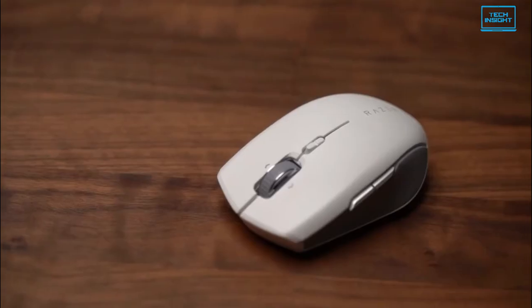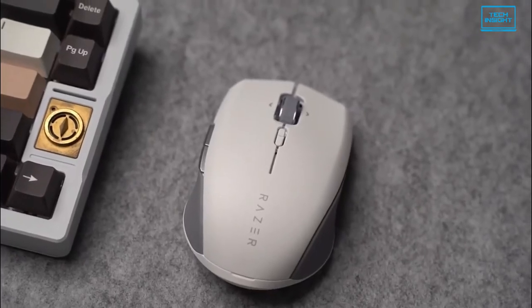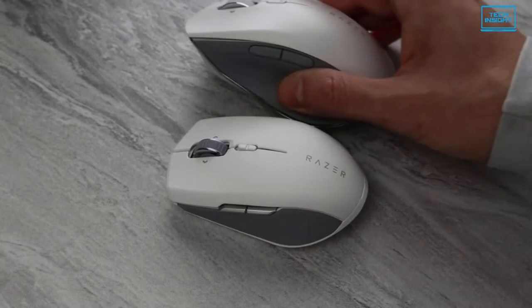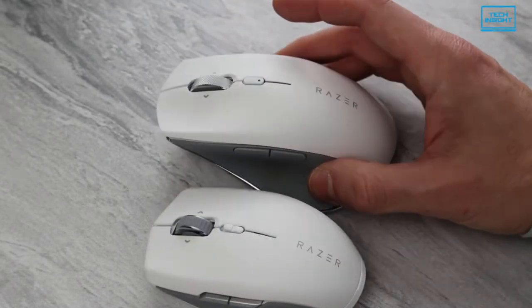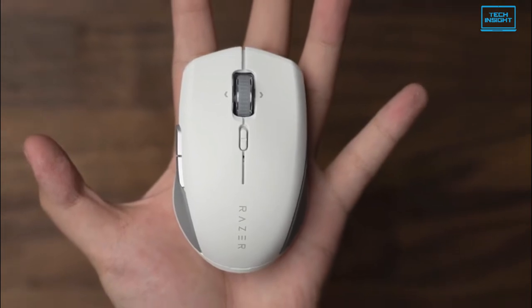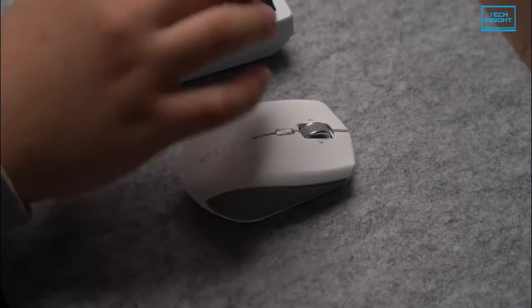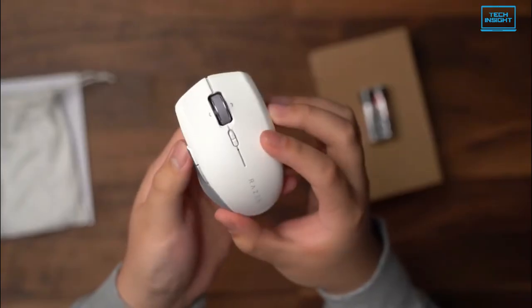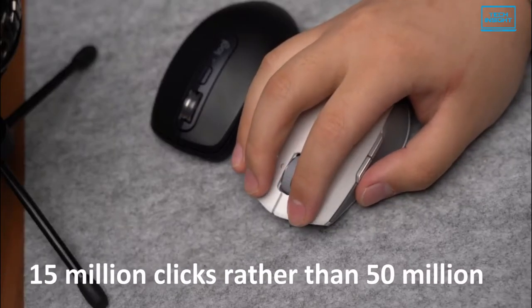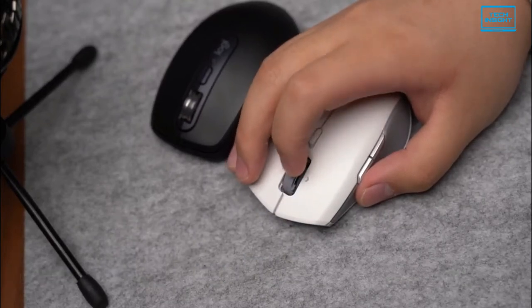Next up we have the Razer Pro Click Mini, which can be titled as the best productive mouse considering a mid-range price point. It is the successor to the Razer Pro Click. This iteration maintains the premium quality, wireless support and color scheme of its predecessor, but with a smaller form factor and silent switches. Unlike the original, the Mini promises 15 million clicks rather than 50 million, but that's more than enough.